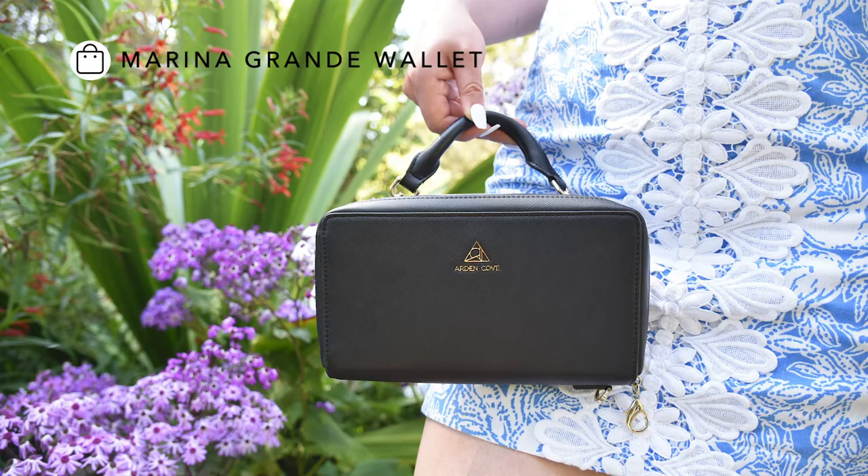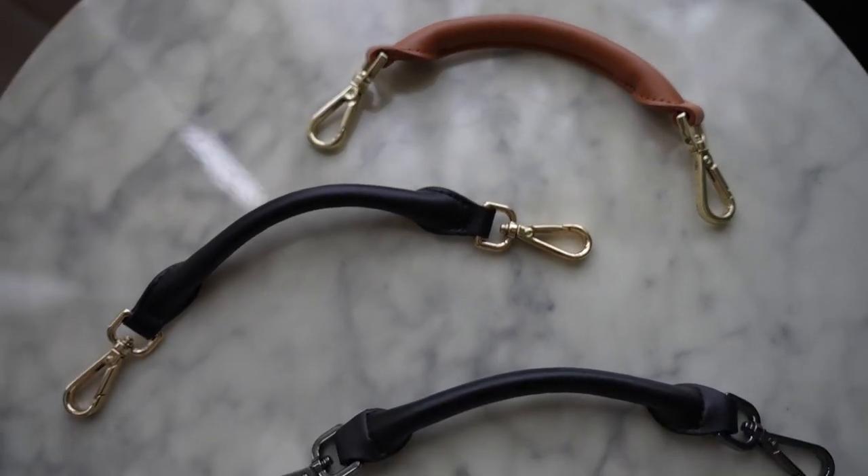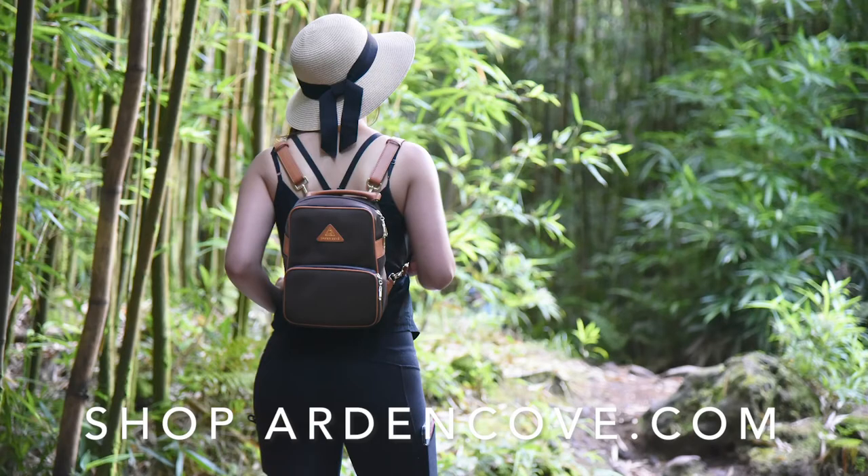It comes in three colorways: black with gold, black with gunmetal, and brown with gold hardware. To shop this product and more, check out ardencove.com. If you have any questions about this or any of our other products, email us at support@ardencove.com. Thanks so much for watching!